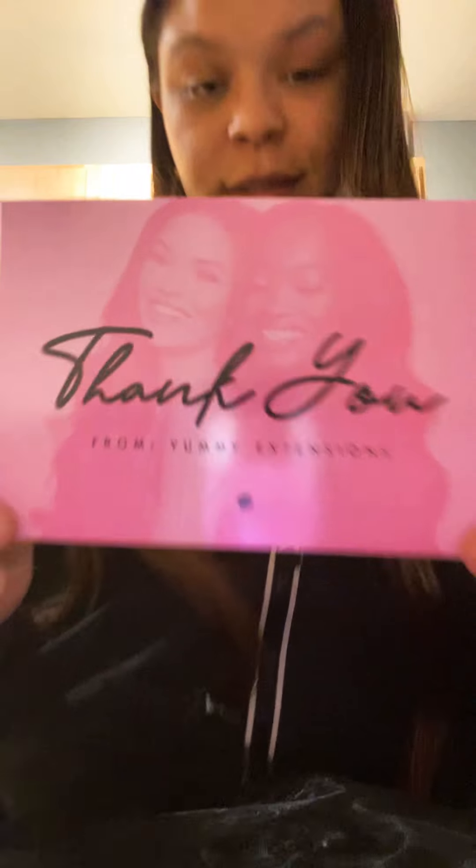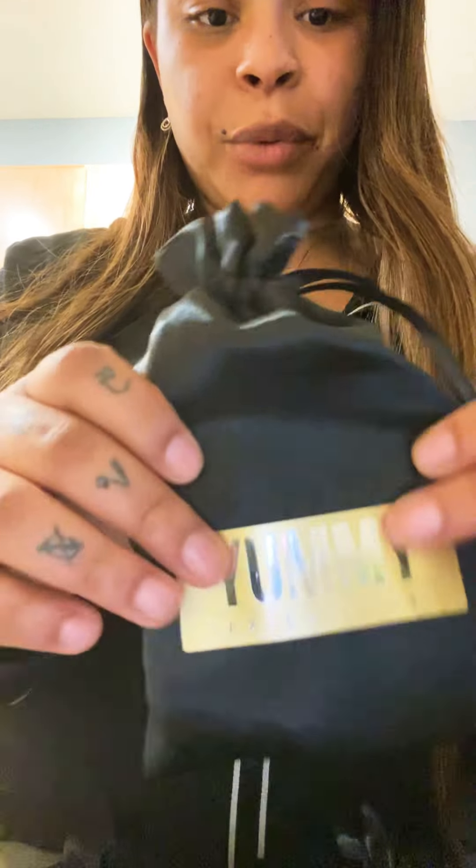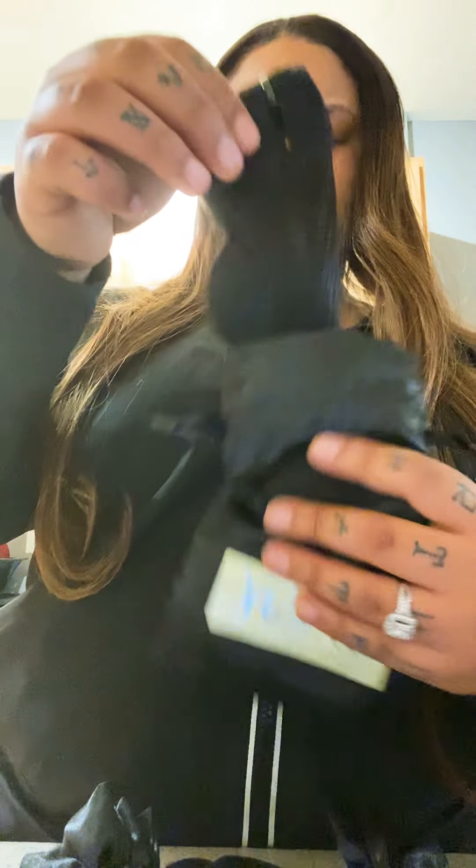Thank you from Yummy Extensions — thank you for having me look good for my wedding! I got three bundles of 20-inch, and each bundle comes in these little bags. So pretty — I really love their packaging. Coming straight out of the package, this is one bundle. Smelling it, it has a really nice smell. The tracks and weaves are very thick, and the hair is thick from root to tip.